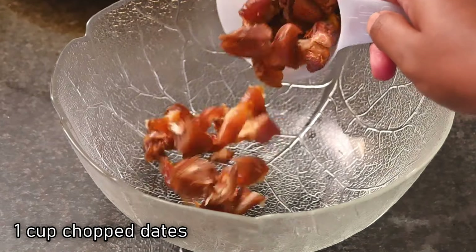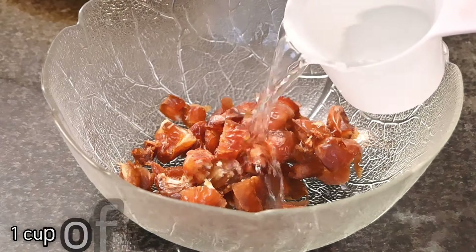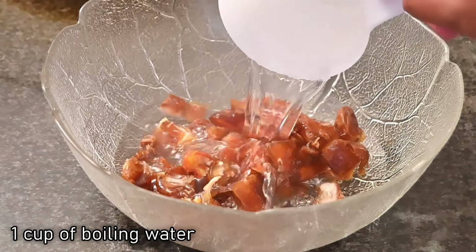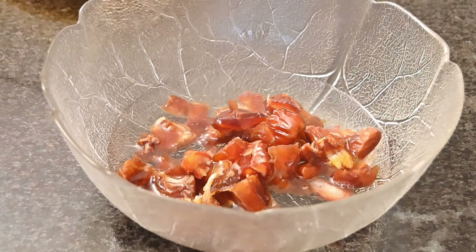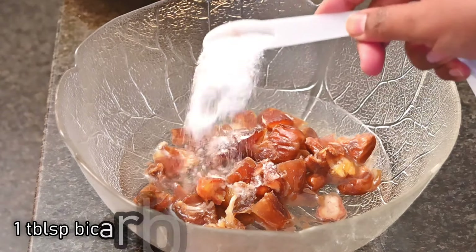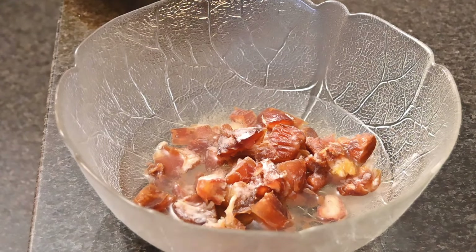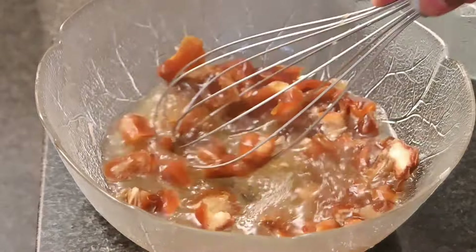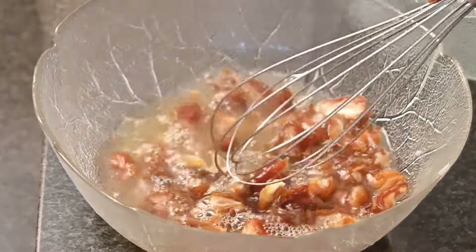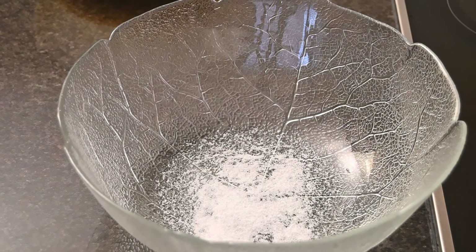In a separate bowl, add in one cup of chopped dates — I'm using Medjool dates here. Then add in one cup of boiling water and one tablespoon of bicarbonate of soda. Mix and leave for about five minutes. This allows the dates to properly soften.